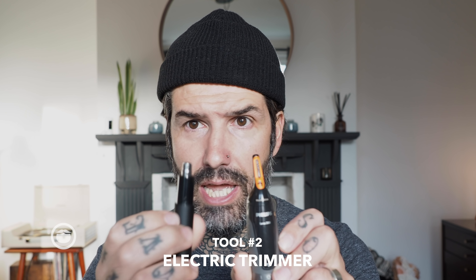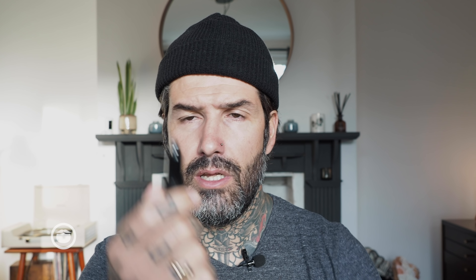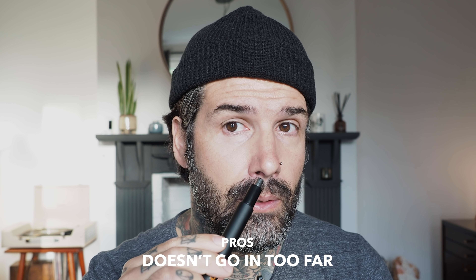The second choice is electric trimmers. There are different heads for these. Let's talk about the round one first, which I actually really like because it doesn't go too far in — it just trims the entrance of your nose. That means you don't get rid of all the nose hair above the entrance that is protecting our defense system from debris going into our body.